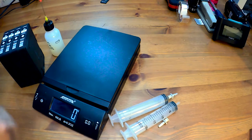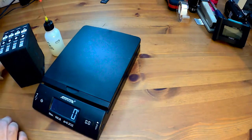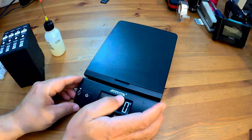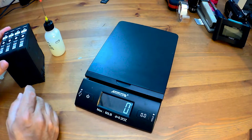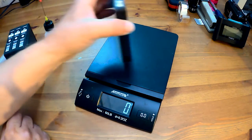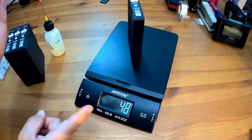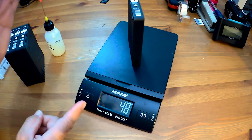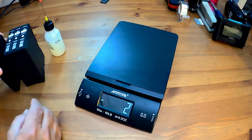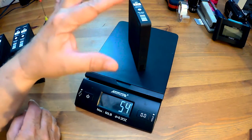The empty cards weigh — and this depends on your particular scale and how accurate it is — anywhere from about 44 grams to around 46. We'll go ahead and zero out the scale and weigh some of these supposedly empty cards. You can see this one weighs 48, so if you subtract 44–46 from 48, you have a couple of grams of ink.